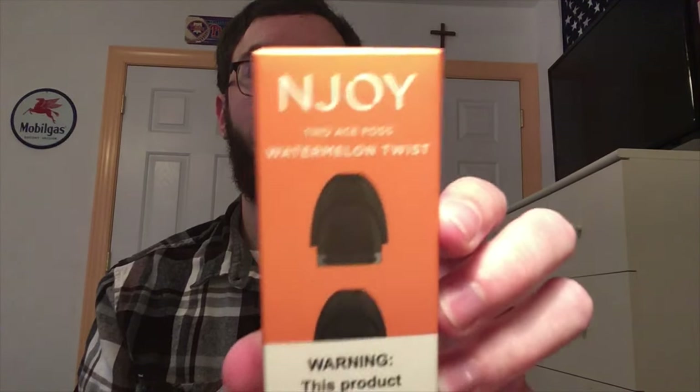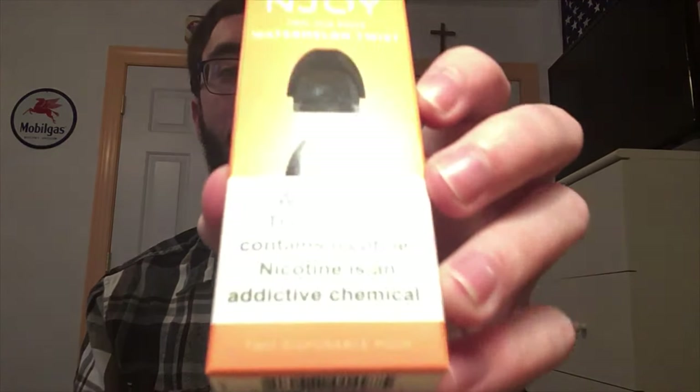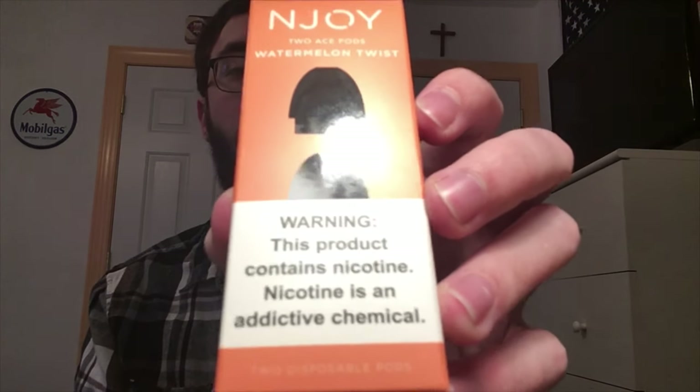This is the package of pods — this is a two-pack of watermelon twist. You have the modified vape warning label and basically the same warning information. It says with Feelum technology, 5% nicotine by weight of liquid, contains glycerin, propylene glycol, nicotine, natural and artificial flavors, and lactic acid.